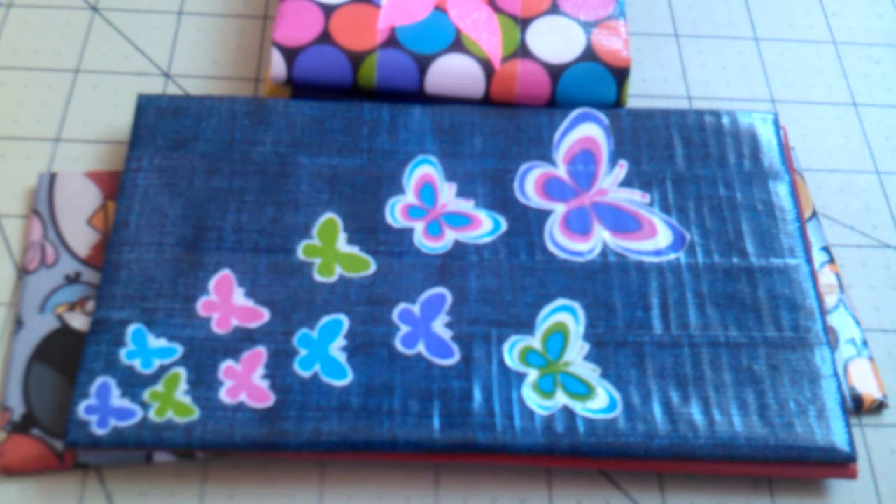Hey guys, it's CraftySaurus and today I have another duct tape wallet update video for you guys.